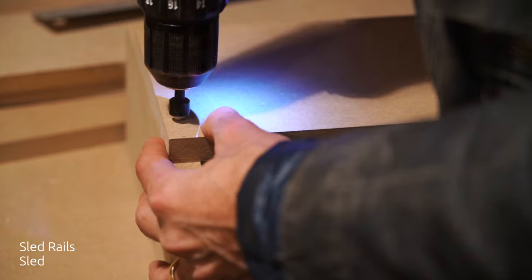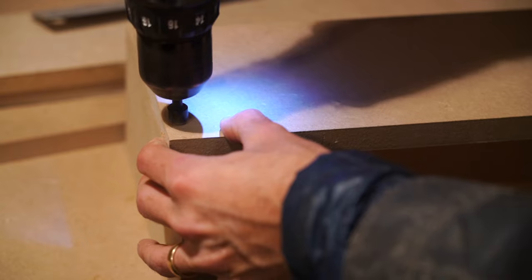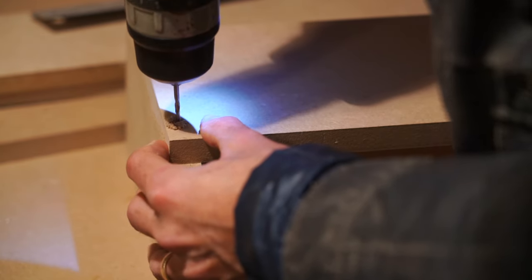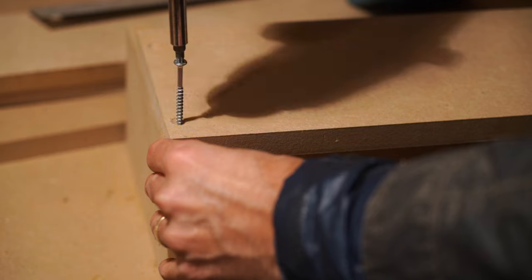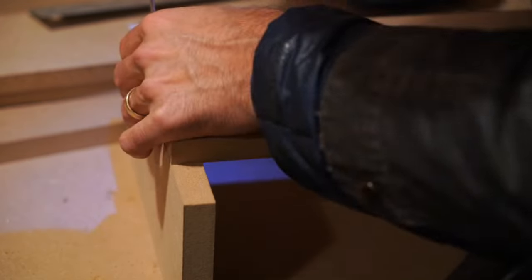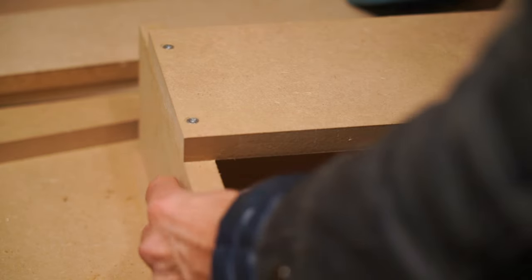We start out by countersinking our sled rails and our sled together. I just quickly sunk in two locations on each side and then drilled through both pieces of wood to give myself a pilot hole. This allowed the screws to go in quite easy and we weren't worried about splitting the wood, and of course we are now getting a very smooth finish at 90 degrees.